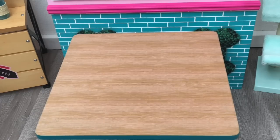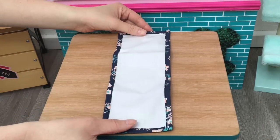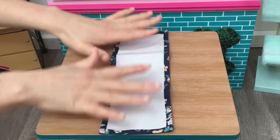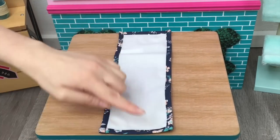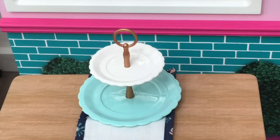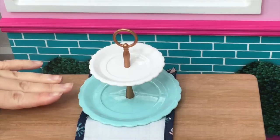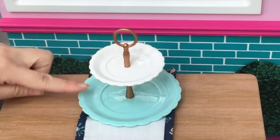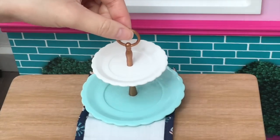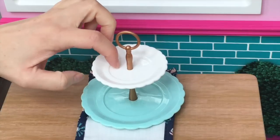Now it's time to set up the table with all the different accessories. The first item is the table runner, which fits perfectly across the table — I love the floral print around it. It matches the cushions on the chairs. A tea time set wouldn't be complete without a two-tiered platter to display all the different treats — I've added it on top of the table runner. There's a white plate on top and a light blue one underneath, with a gorgeous bronze-colored handle.